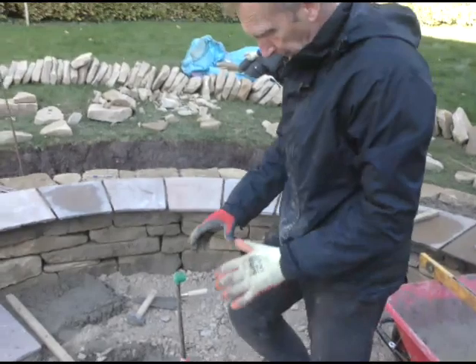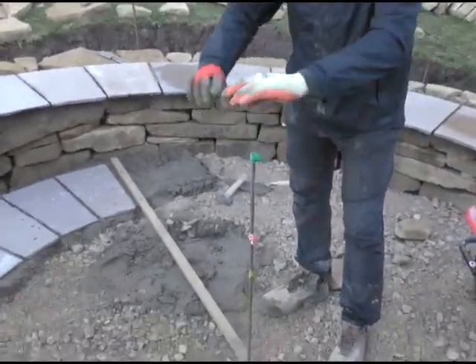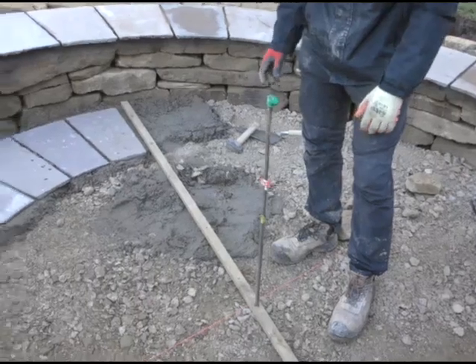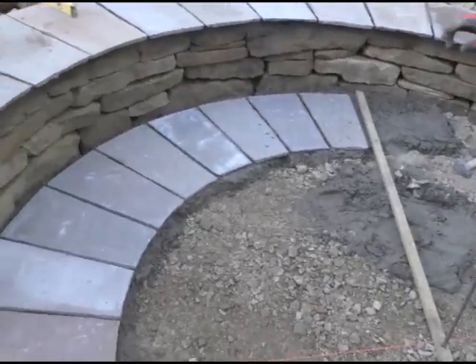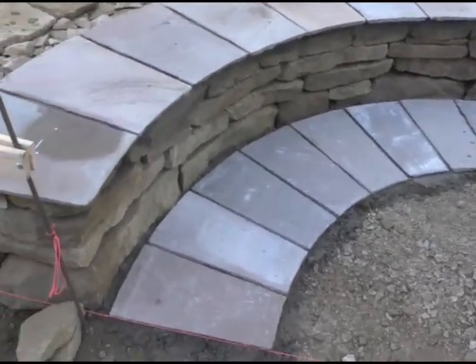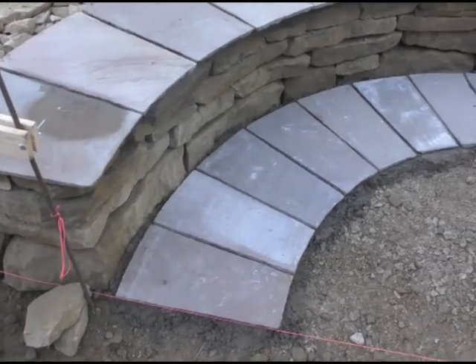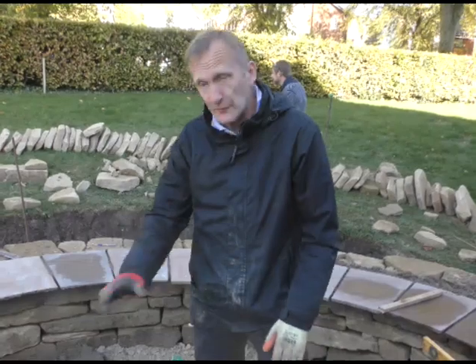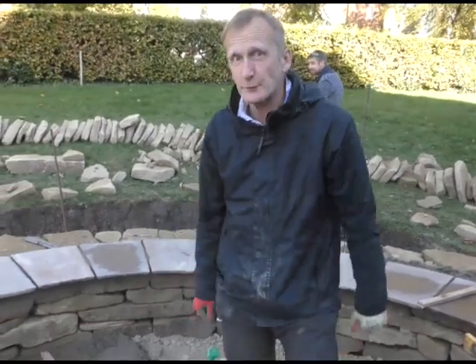Normally you'd put the centre one in and radiate out — that's the normal way of doing this — but we've had to do things slightly differently just to make sure it all works. Once we've done this ring I'm going to lay it all out dry first, make a bit of adjustment, and then lay them one at a time that way just to make sure everything's working really well.